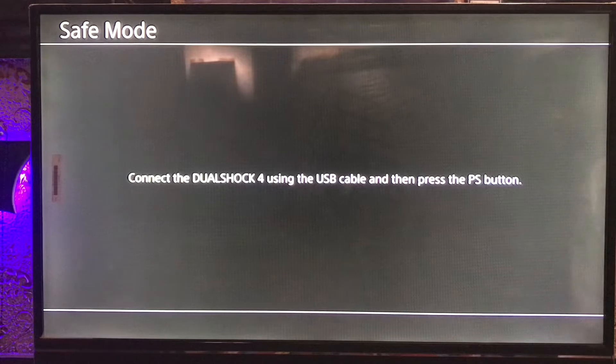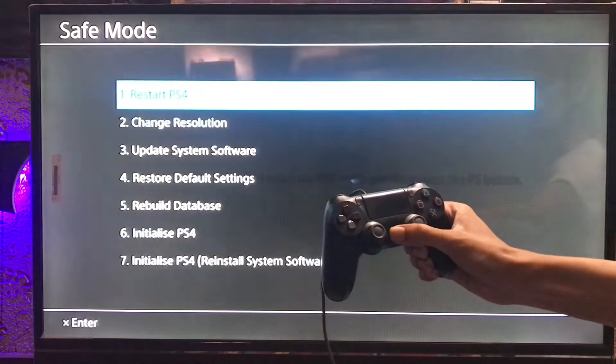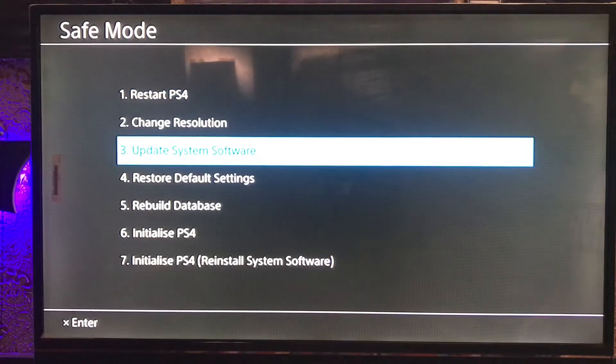Go into Safe Mode. Once you're in Safe Mode, connect your DualShock controller with the USB cable and press the PS button. Then select the third option: Update System Software.